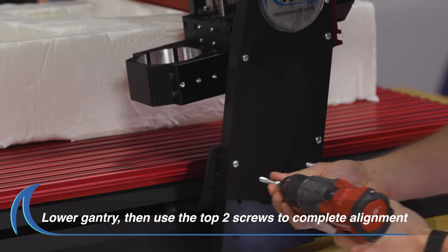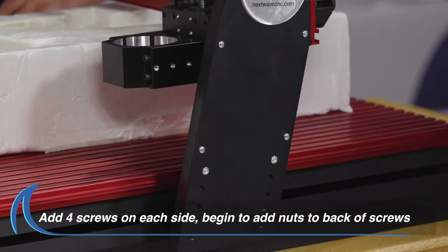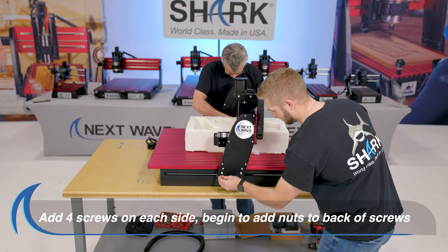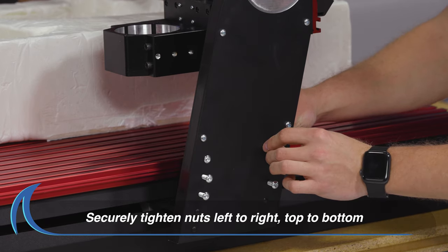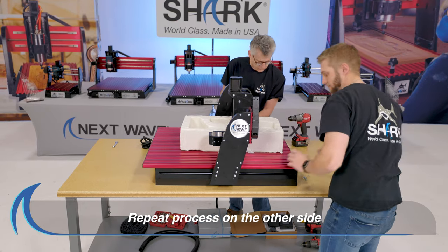Push the top two screws through the gantry and into the base supports. This will assist with alignment and steady the gantry. Set the remaining four screws on each side. Begin adding the nuts and tighten until each one is secure. We suggest alternating first left and then right as you move down the gantry, fully tightening each screw. Repeat this process exactly on the other side.